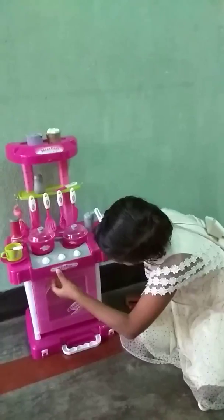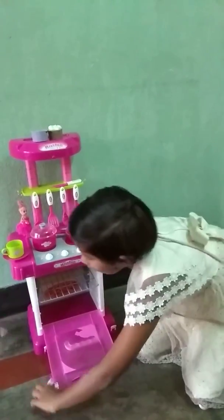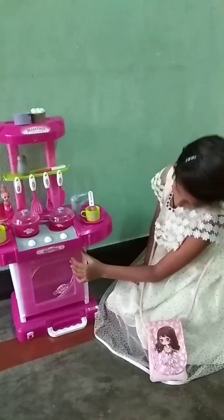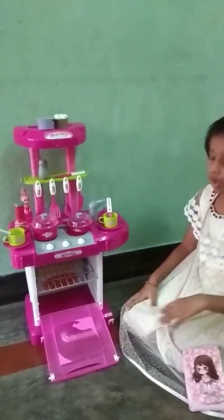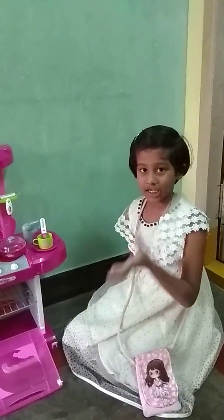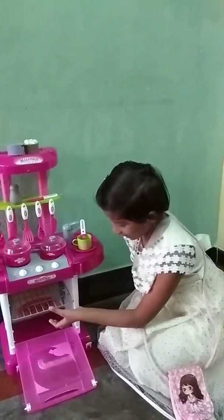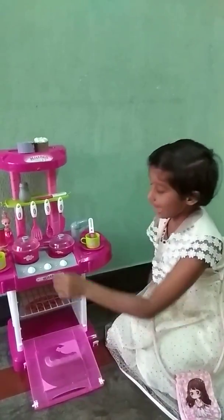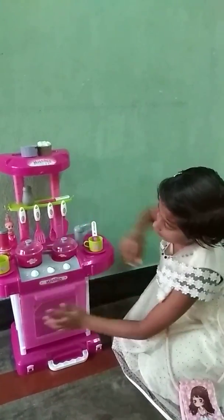And this is the oven. So let's keep this. This is like an omelet. Some almonds like this. We can cook bakery foods — anything we can cook inside this. And we can cook it on this one. It's the omelet.